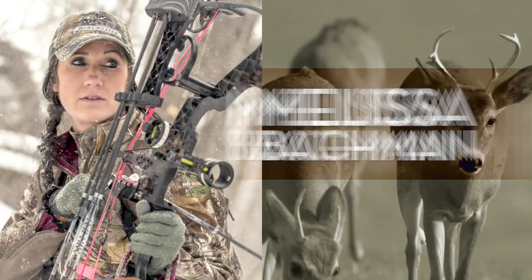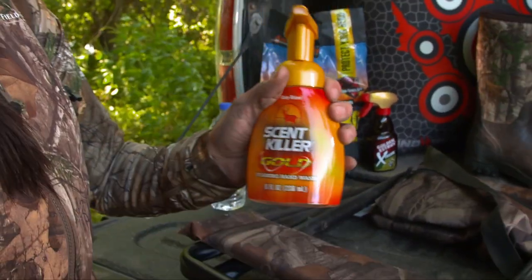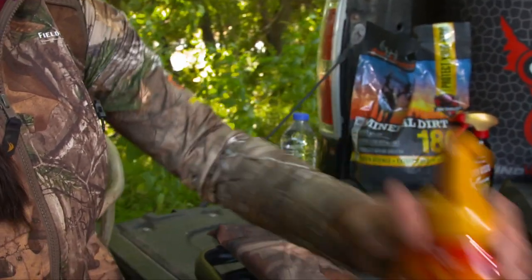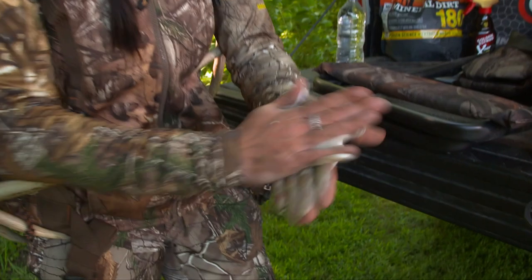I just wrapped up a morning hunt, and then I decided to move one of my blinds. When I moved it, I wanted it to blend in, so the closest thing I could find was a bunch of mud — mudded it all up, now that blind has no sheen. The trouble is, now I've got some muddy hands and I'm coming back for lunch. One of the things I like to do is keep some ScentKiller Gold, the foaming hand wash, right in the back of my truck. It has a really easy rinse formula and you don't need a lot of water — just squirt it in your hands, rub them together, and it has no scent, so you don't have to worry about going back out after whitetails and having them spook off from scented soap.